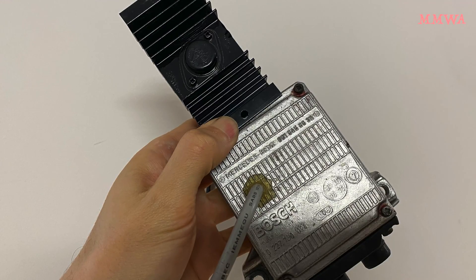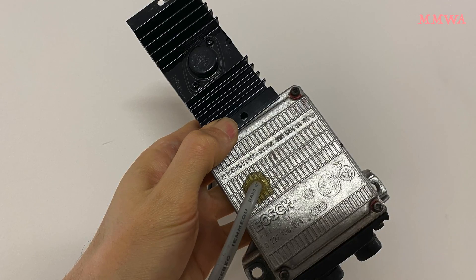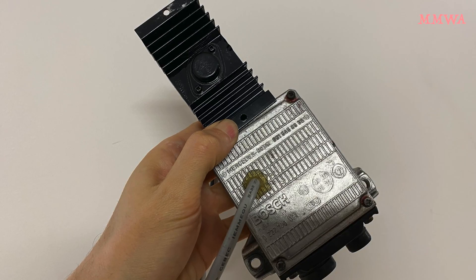In this video you're going to see me playing with my modified ignition control unit from an early 126. It's been modified to be able to use any ignition coil on earth, and that proved to be very handy today.